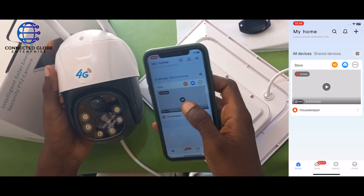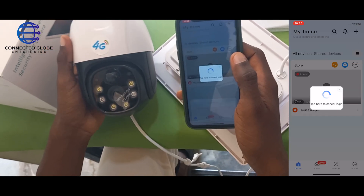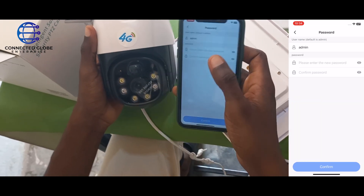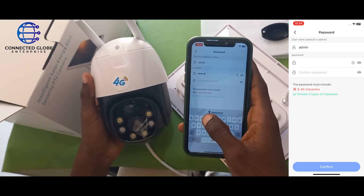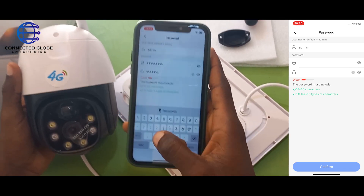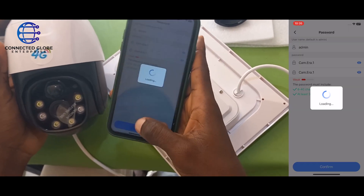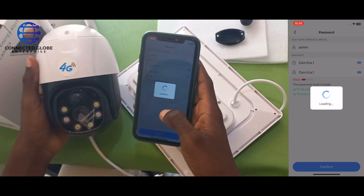To view the camera, click on play. It will ask you to set a password for the camera. Once you've created a password, click on confirm.